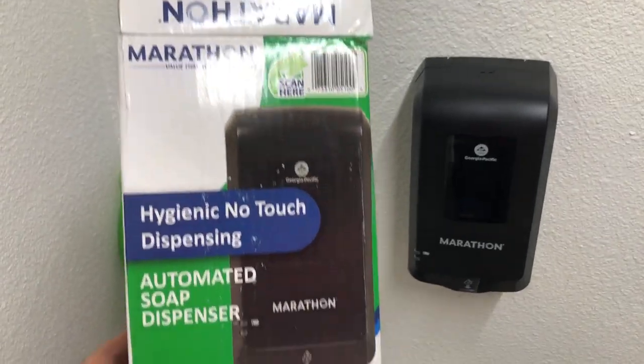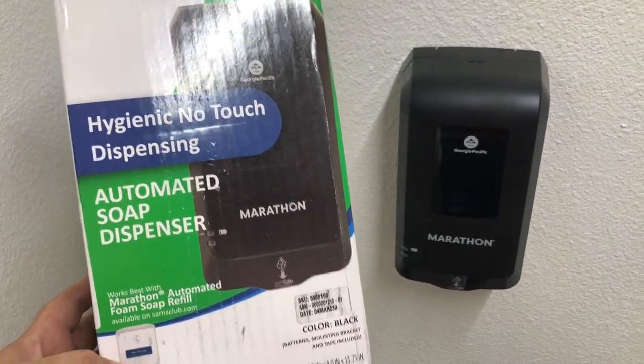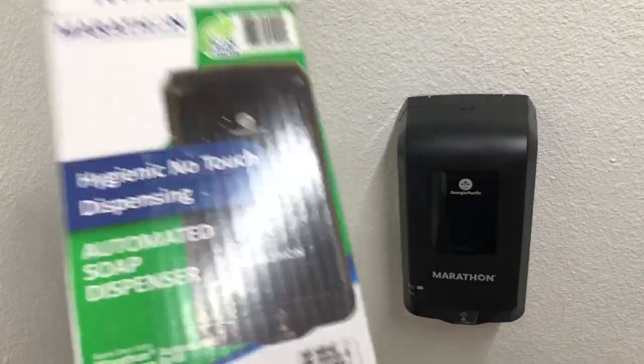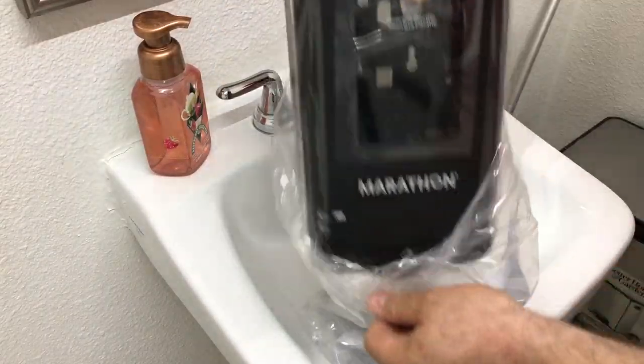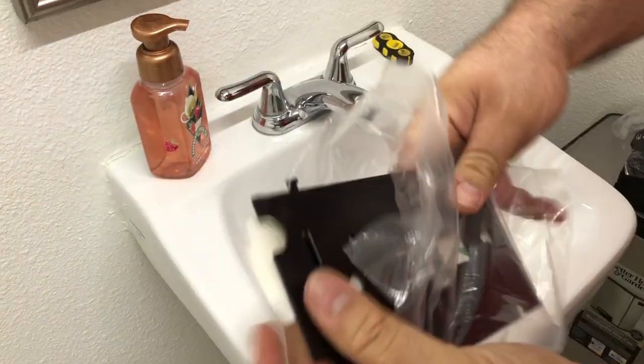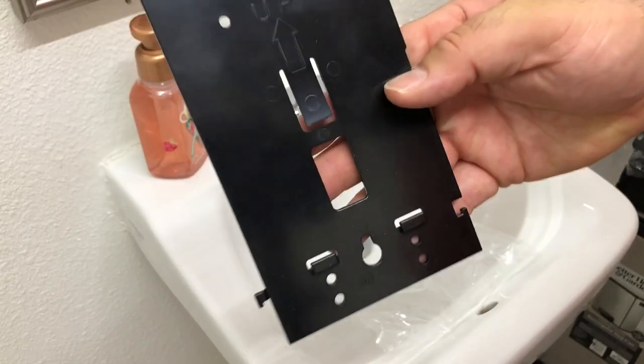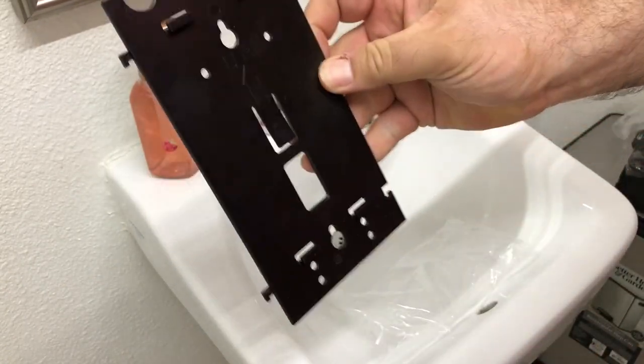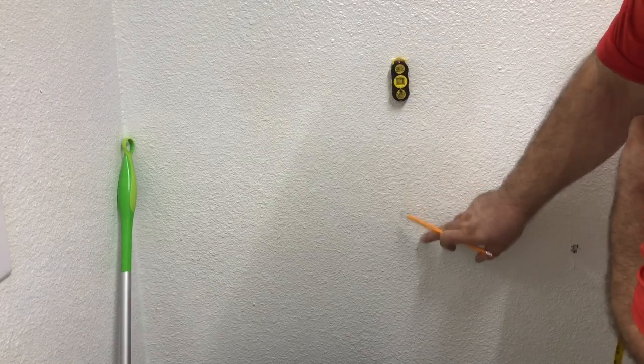Today we're going to be installing this Marathon automated soap dispenser — really easy to install, doesn't take much. I'll put the code in the description. Let's get started. We're going to put our soap dispensers right around here. This side up, we'll mount it and then put the other in place.